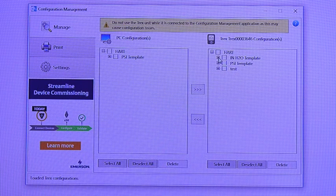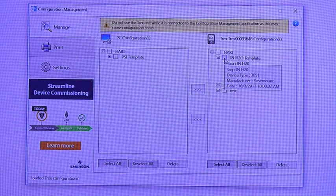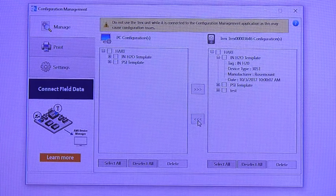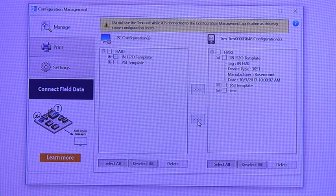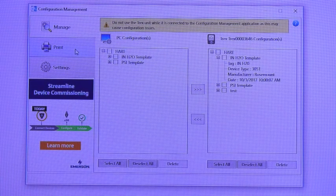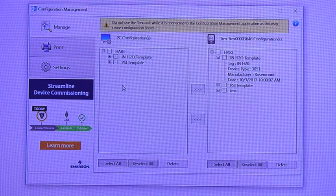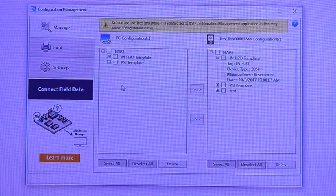Let's grab the inches of water one so we can see the time and date stamp and the information about the make and model. I can select this particular one and hit the arrow to write that — it is simply and quickly taking that device template and configuration from my Trex and storing it on my PC, where I can print it or connect any number of Trex units and move that configuration to them to help my co-workers quickly use that template in doing their job.